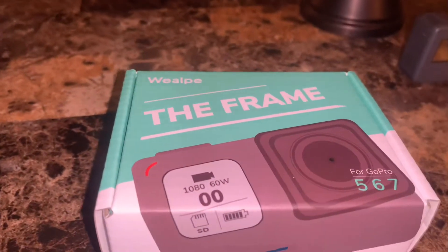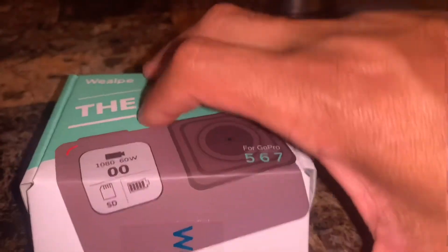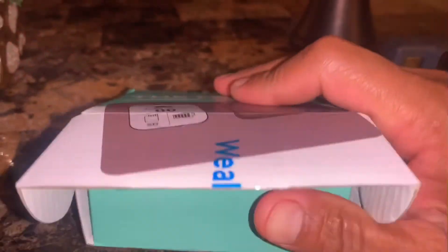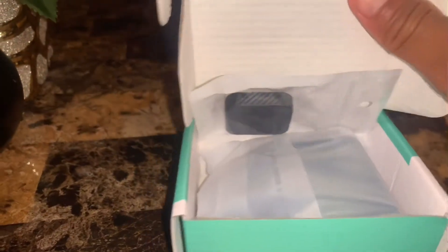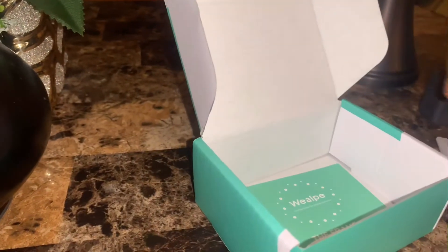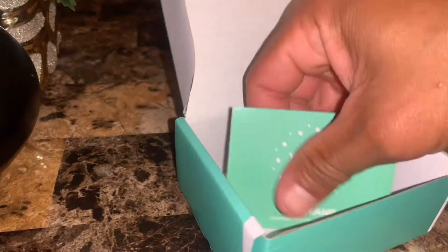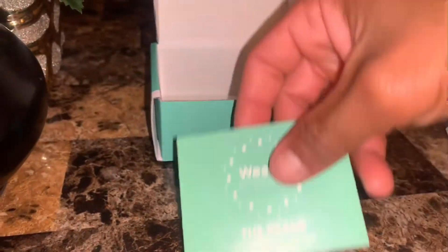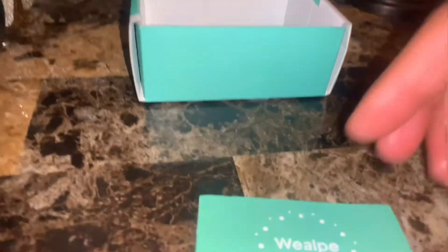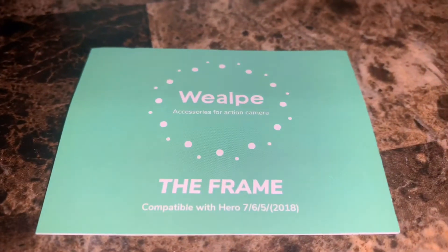Let's go ahead and open this up. So what you get in this box is the lens cutter, and it's compatible — as you can see — with the Hero 7, 6, 5, and 2018.